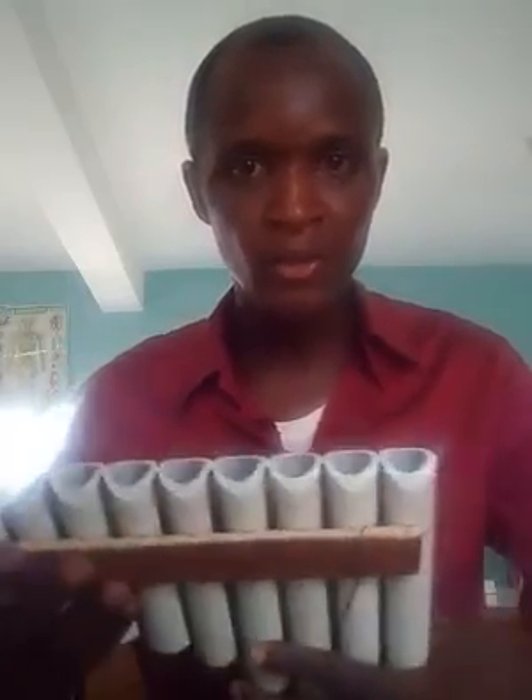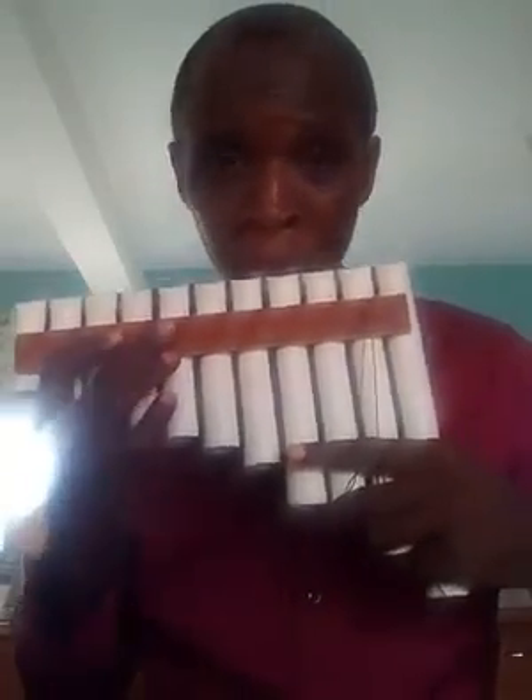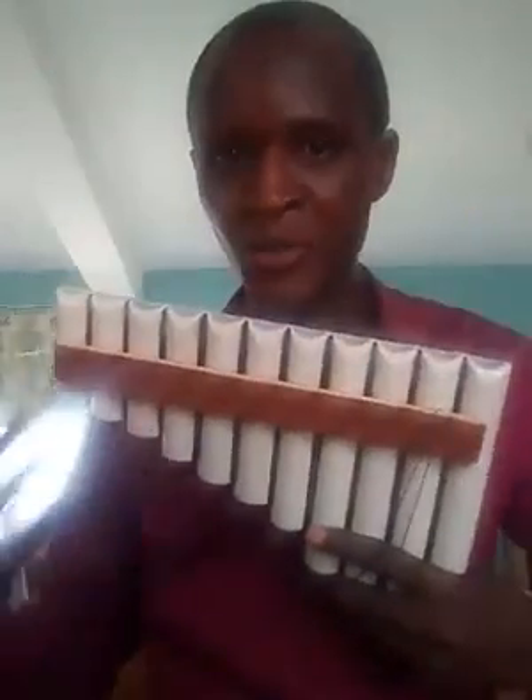So you can easily play semitones. On each pipe, you're going to have an open note and a shaded note. For example, F sharp with the shaded note gives you a semitone down — you're going to be having F. So you're going to be having a semitone in each pipe.